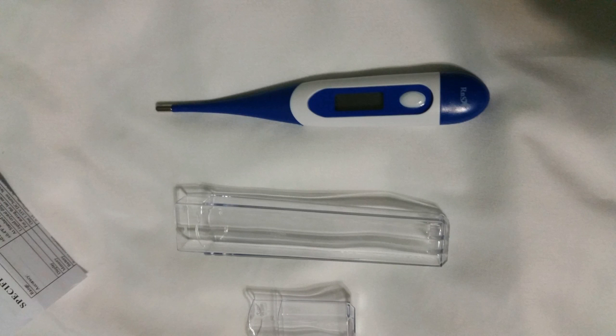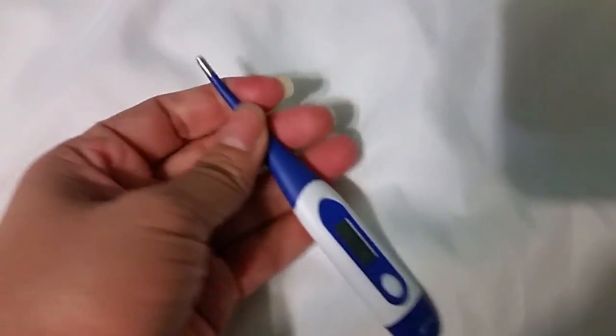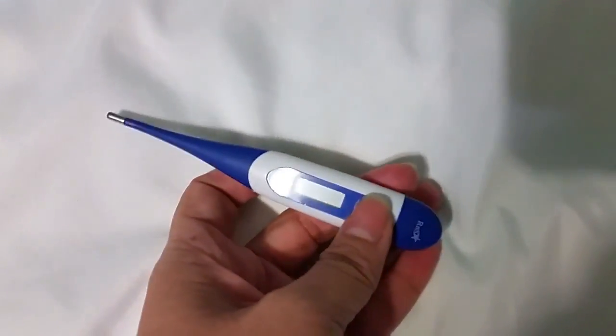This was just to show you the overview of the thermometer and the little plastic storage case it comes in. It runs on a small button battery that is embedded in the thermometer. I'm not too sure how long the battery will last, but it does indicate when the battery is low.